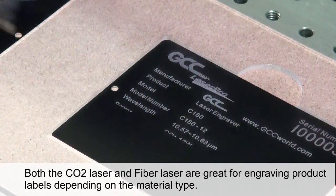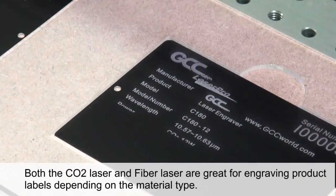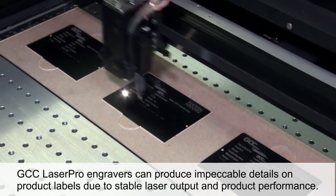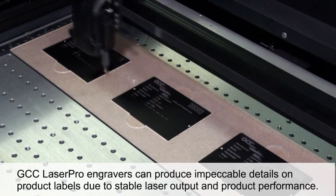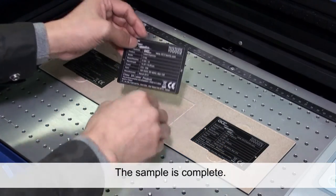Both the CO2 laser and fiber laser are great for engraving product labels. Depending on the material type, GCC Laser Pro engravers can produce impeccable details on product labels due to stable laser output and product performance. The sample is now complete.